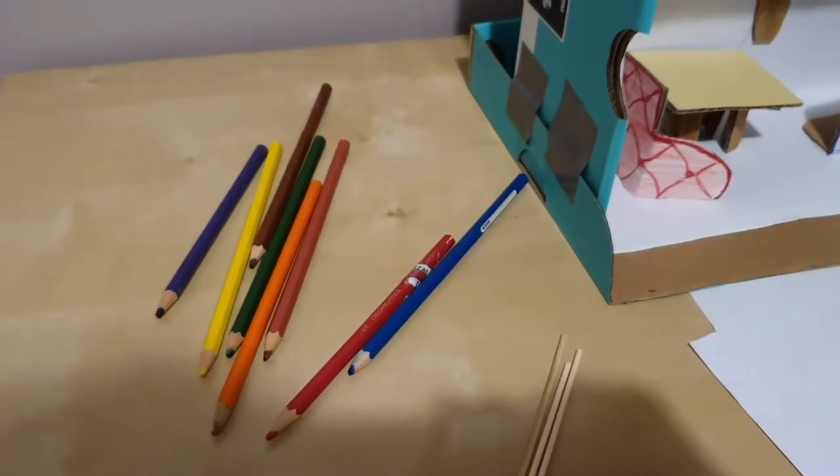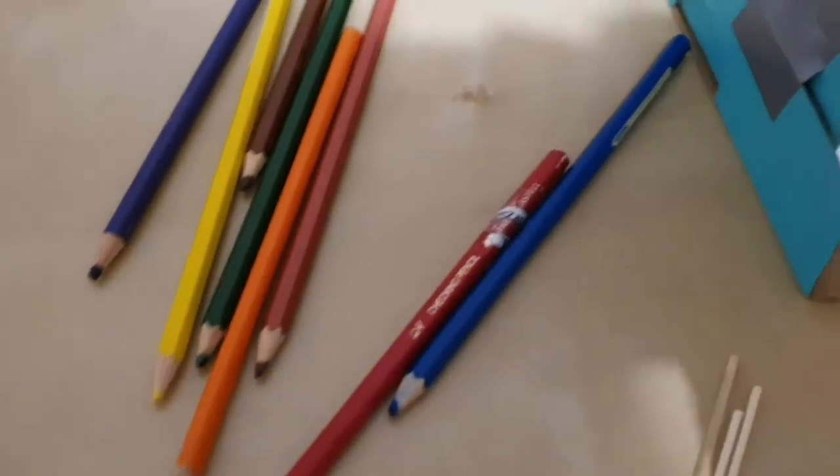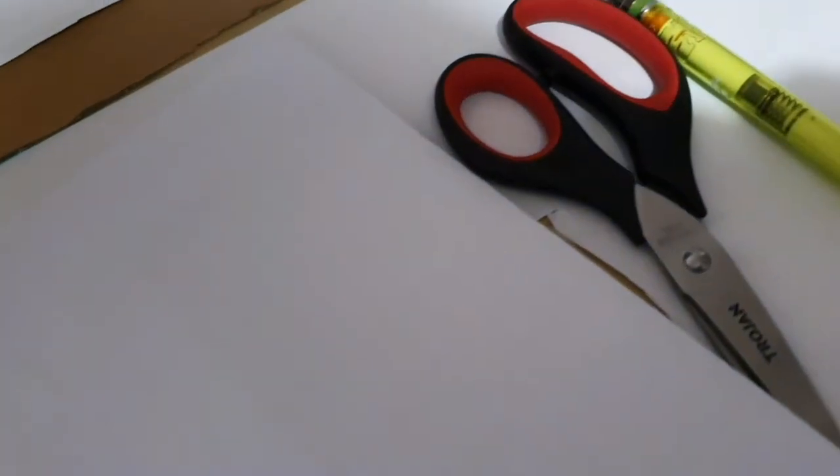Now that I've got my space capsule, all I need to do is make the family to go with it to tell my story. So today for my puppets, I'm going to be using coloured pencils, a few skewers, scissors, pencil and some paper. The puppets I'm going to create today are little 2D puppets that have a front and a back to them, and they're going to be held by a skewer.